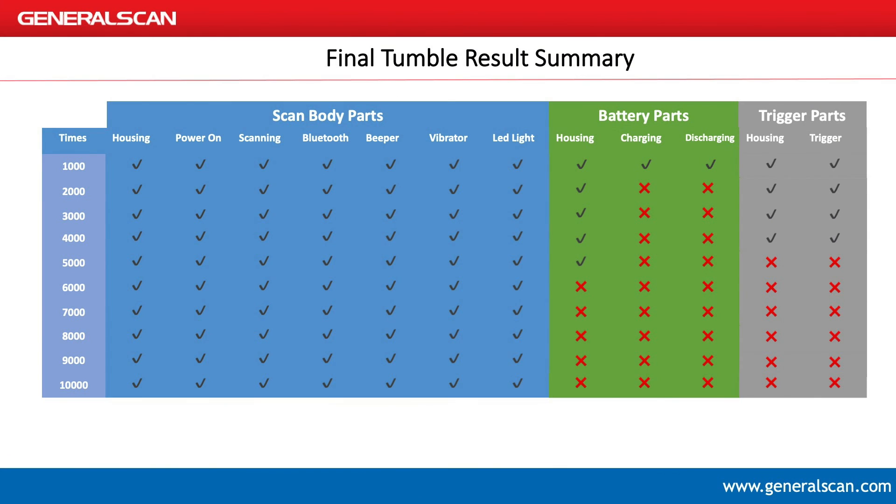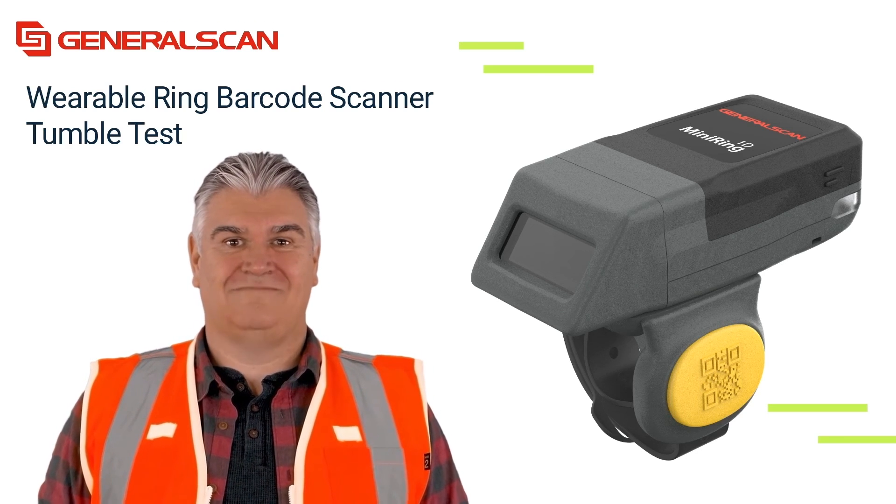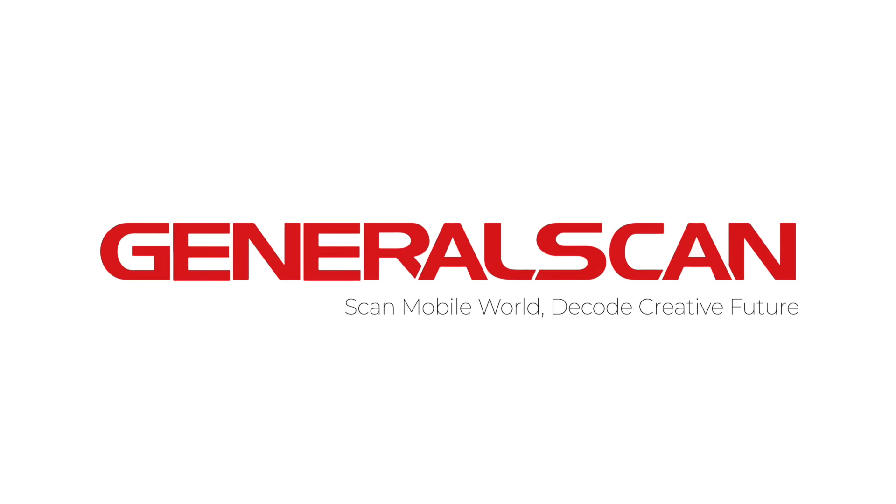The chart shows the summary and conclusion of this test. Thank you for watching. GeneralScan — Scan Mobile World. Decode Creative Future.